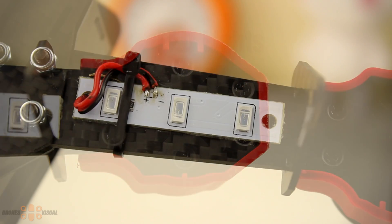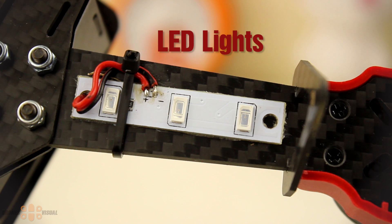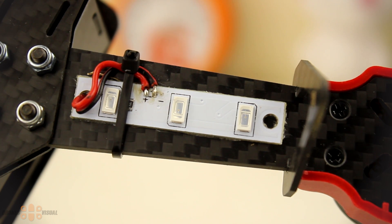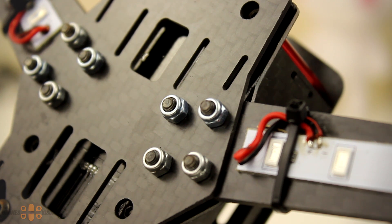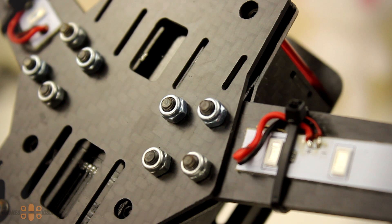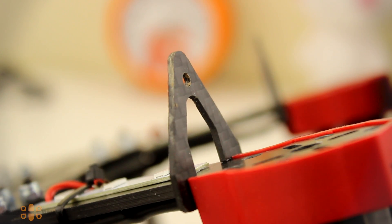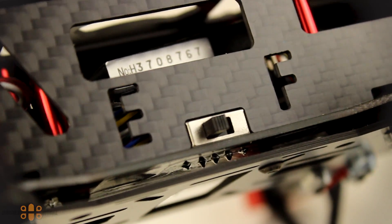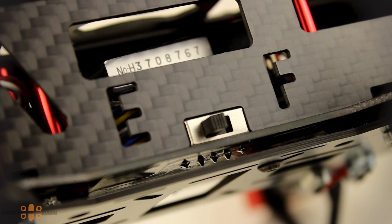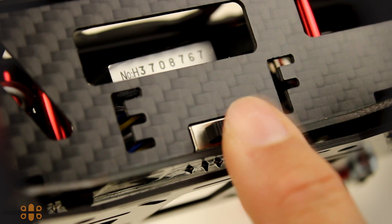The LED lights located under each arm seem to be rather vulnerable, but they can survive some crashes and are really easy to replace if needed. Each arm is held in place by bolts secured with nuts — it's a good idea to have a tool at hand to perform replacements in the field. Then we have the landing gear made of carbon fiber; it's one of the areas of more stress during crashes and might become loose or completely fall off. On the side we have these iconic E and F letters — I guess they stand for Eachine Falcon — and right between them is the switch to turn the LED lights on or off. The switch is slightly loose to my liking but it's not a big deal.